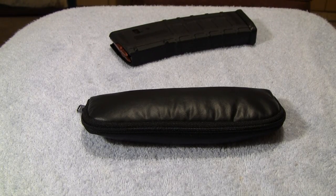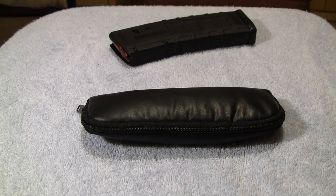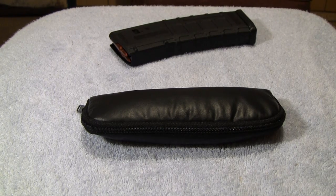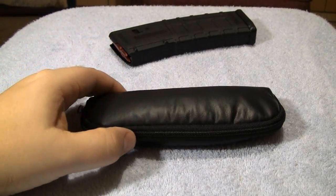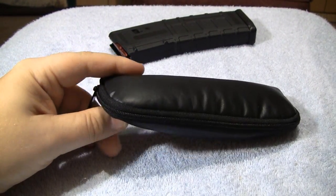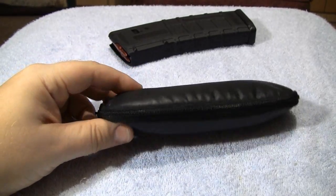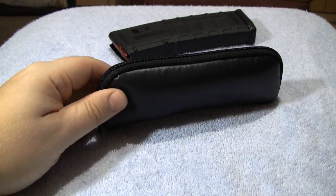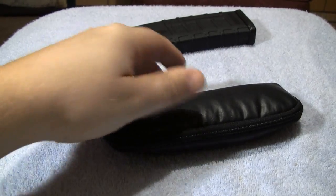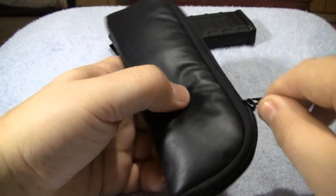Hey guys, as most of you know, I've recently been getting into knives a lot more, and I started to collect some things and got this knife the other day. It arrived here just about two days ago, and this is something that I really wanted. It's a really, really awesome knife. So let's go ahead and open it up and show it to you.